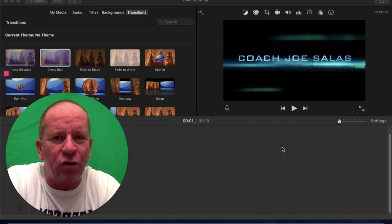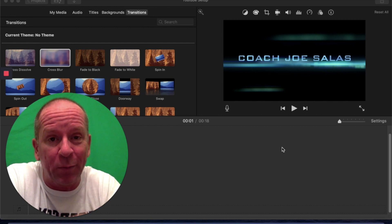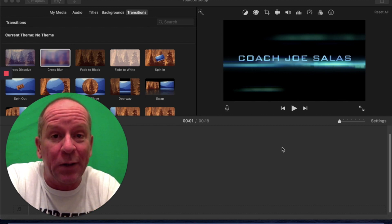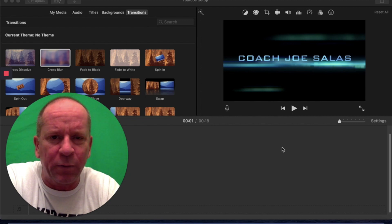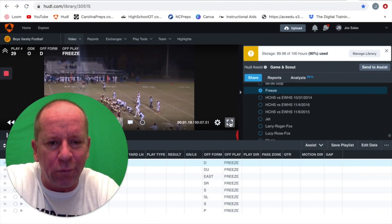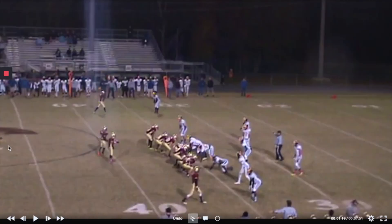Hey coaches, I got a play that you can install tomorrow and get instant results. September is subscriber month, so if you haven't subscribed to my channel yet, please do so now — I want to get this thing up to 5,000 subscribers. Let's look at this play. It's one of the most brilliant plays ever invented. It's called Freeze. These are game clips from the school I was at previous to Hopton, and this play is called Deuce.